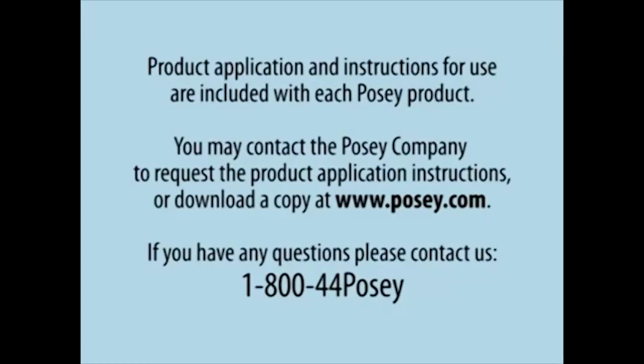Product application and instructions for use are included with each Posey product. You may contact the Posey company to request the product application instructions or download a copy at www.posey.com. If you have any questions, please contact us at 1-800-44-POSEY.